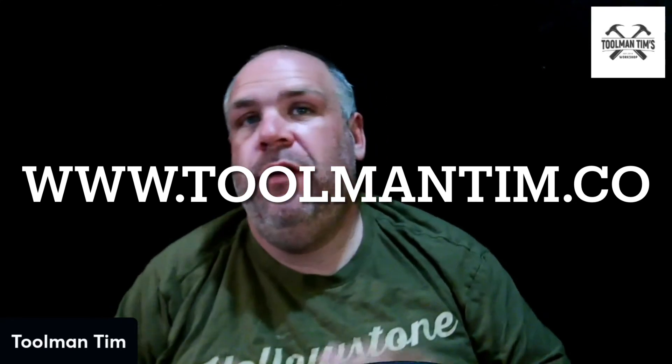If you want to know more about who I am, hit the subscribe button. Check out toolmantim.co — run by there and you'll see a whole bunch of different products that I recommend. And as always, stay happy, stay healthy, and have a great week.